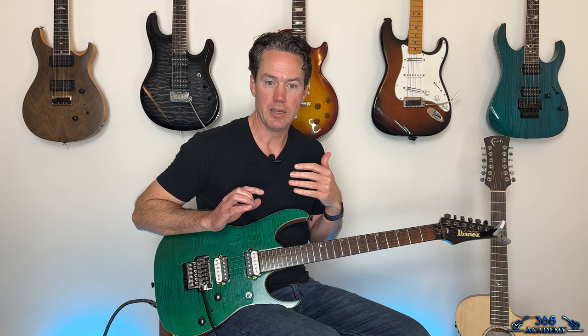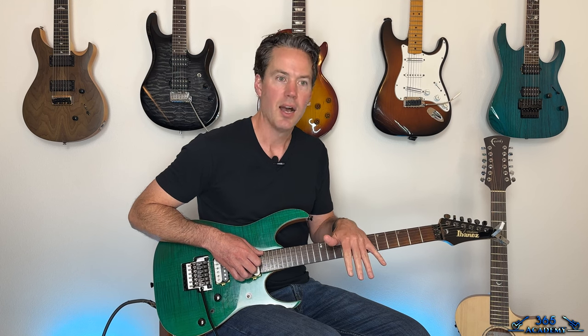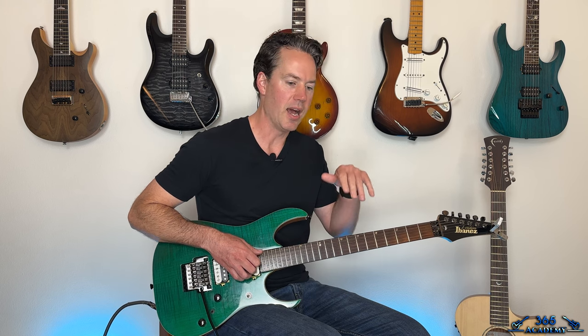Hey guys, it is Carl Brown from GuitarLessons365.com and today we are going to tackle 'Rise' by Extreme. Thank God for Nuno Bittencourt — I've been a fan of his since I was a kid. He scared the hell out of me when I was a kid and I just fell in love with his playing. I even named one of my dogs after him.